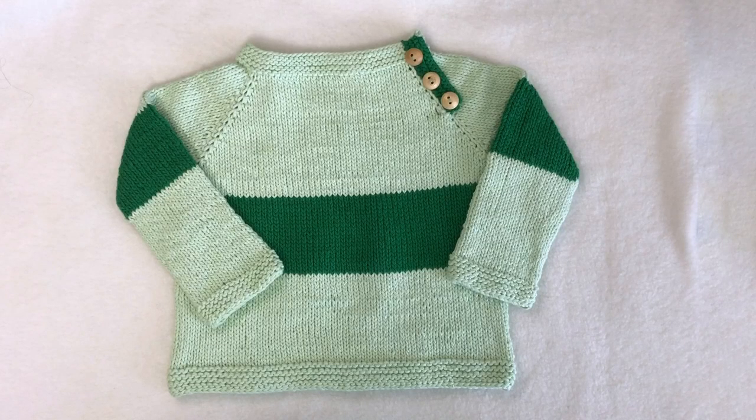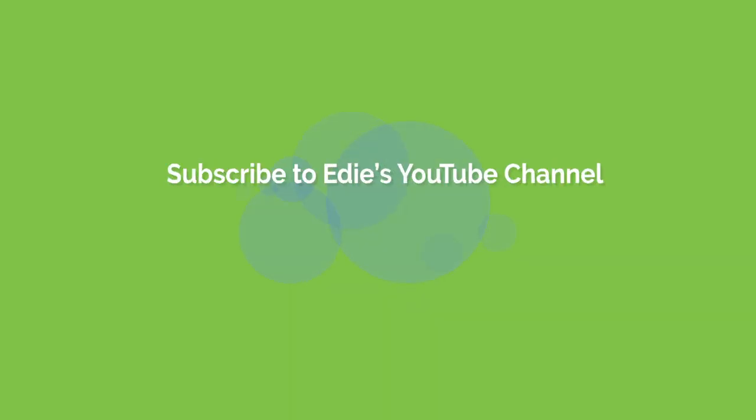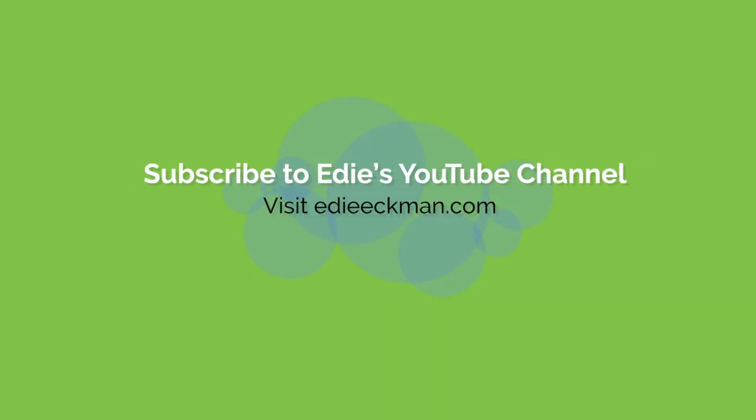Sew the buttons on the front opposite the buttonholes and you're all set to go. Enjoy your Appalachian Baby Design Rugby Baby Sweater! If you'd like more instruction like this, subscribe to my YouTube channel and check out the links in the video notes for other ways you can find me. Thanks for watching!